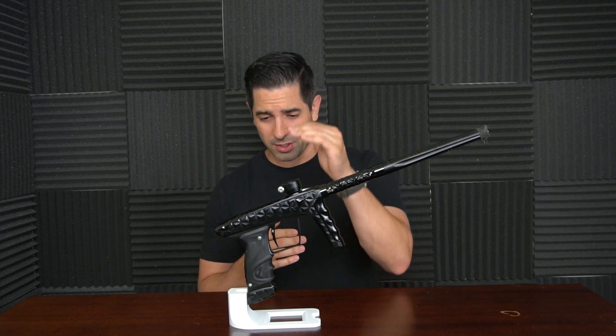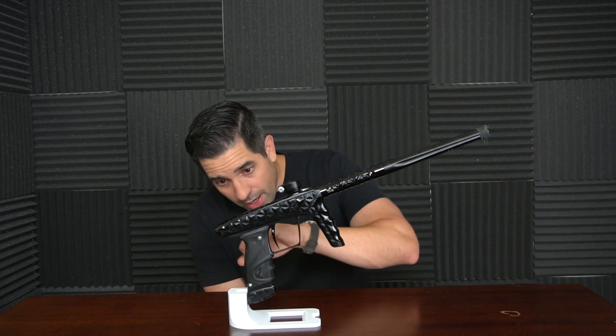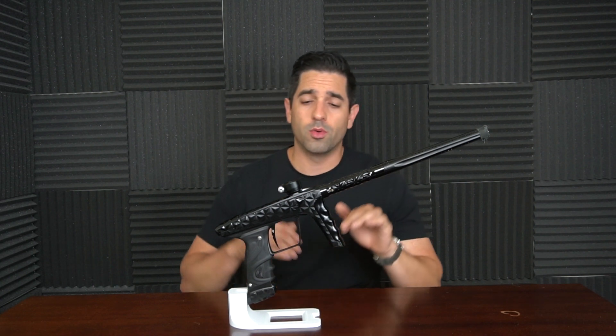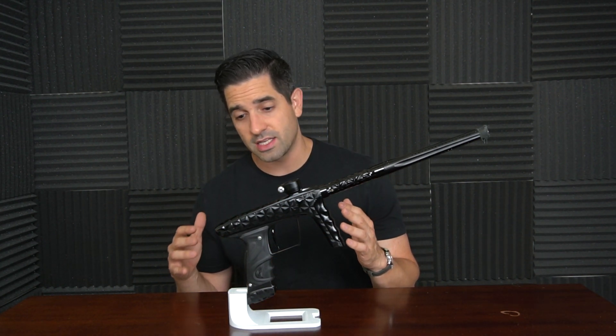It's a fantastic trigger — it feels amazing. It is an Adrenaline trigger and it just works really well, really snappy. Now as you can tell, every Adrenaline has a number associated with it. This is number 202. So just like anything limited edition, it's going to have the Adrenaline symbol on there and it's going to have what number the marker was issued as, which I think is really awesome because it really emphasizes the limited edition aspect of this marker.